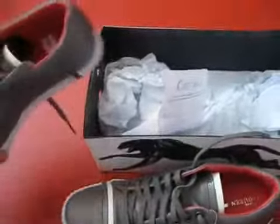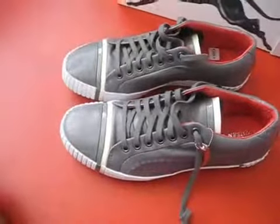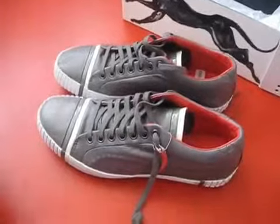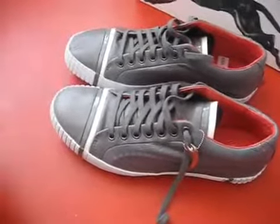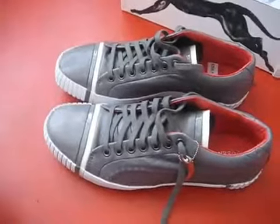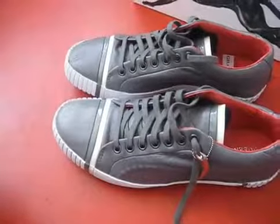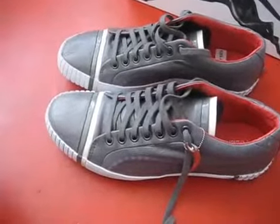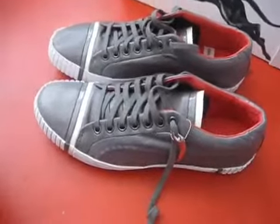But yeah, man, I rate these sneakers 3 and a half out of 5 stars. Thanks for watching — it's your boy G, shoe review. Impossible is nothing. You know it, man — you've been watching the shoe reviews. Sayonara, ciao, auf Wiedersehen.